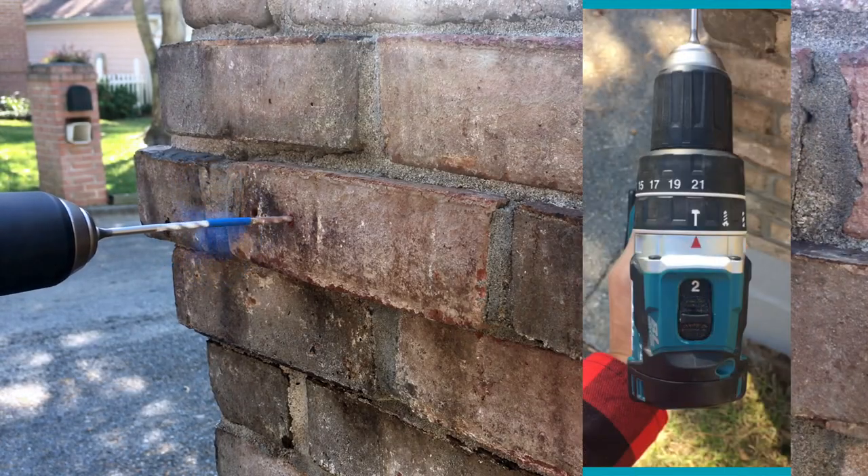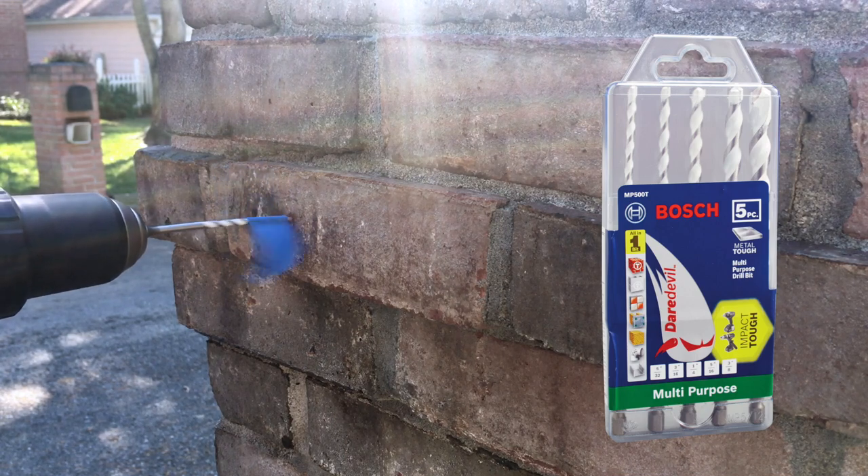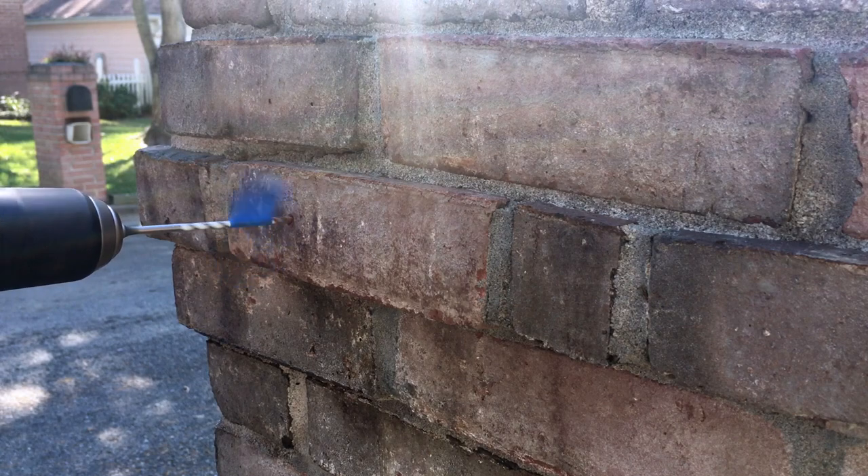I put my drill in the hammer position and on speed 2. I mark the depth with painter's tape on my Bosch bit. These two tools make this a very quick project.